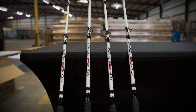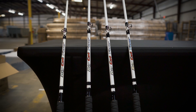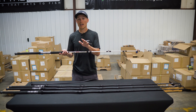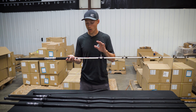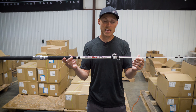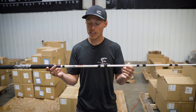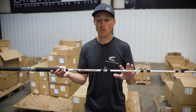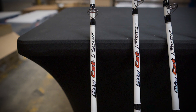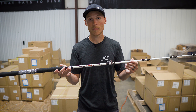Hey guys, Caleb here from Catch the Fever. I'm excited to tell you about a product that we've heard a lot of anglers talking about since we started coming out with the Big Cat Fever lineup of rods — and that is now available: the Big Cat Fever in white. The Big Cat Fever medium, medium-heavy, and heavy action rods are now available in white in both casting and spinning, along with cork and foam handle options.